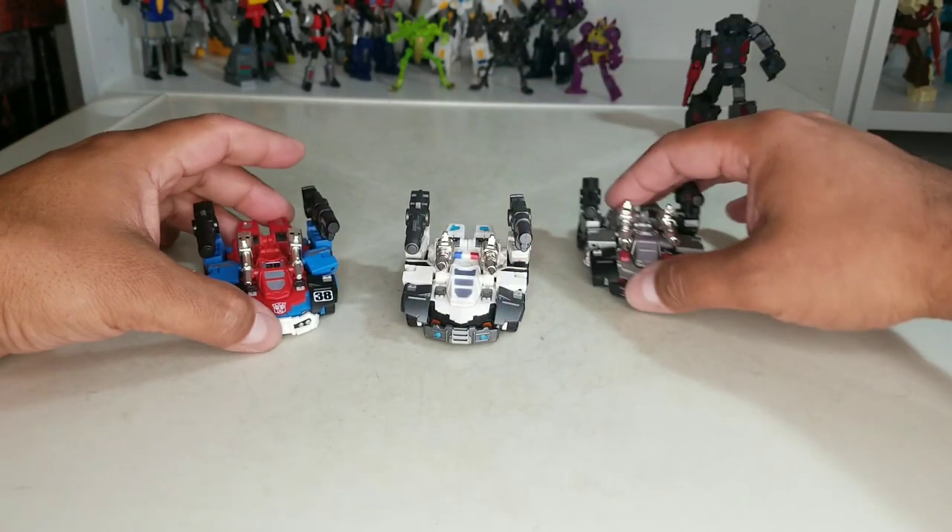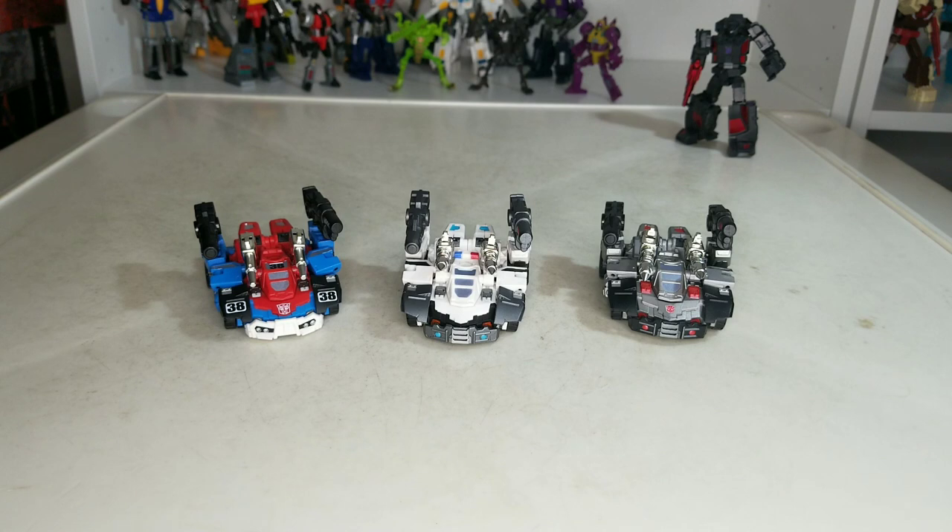That is the review for the Armored Tactical Staff — Smokescreen, Prowl, and Bluestreak. Let us know what you think. I dig them — they go well with all my Iron Factory collection. I was just so happy when I got them; they're spectacular. I recommend them, of course. Little tight tolerances here and there — all the joints and pegs are a little bit of a pain to put on and take off because they're so tight. But other than that they look spectacular on a shelf. Till next time, peace.